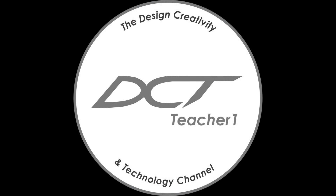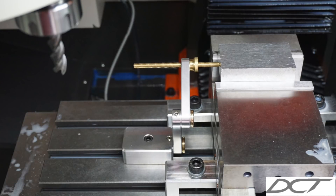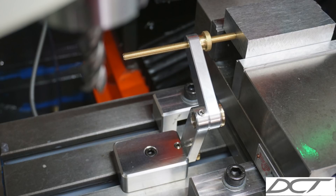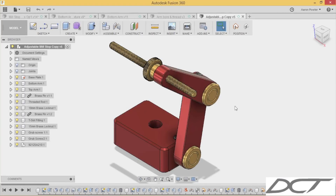Hi, welcome back to the Design Creativity and Technology channel. My name is Aaron. In this video today we're going to be finalizing part 5 of this little Milvice Stop series that was designed in Autodesk Fusion 360 and made via their CAD/CAM software. Let's get started — thank you to Michael Connor Woodwork for donating this file for use in this video.